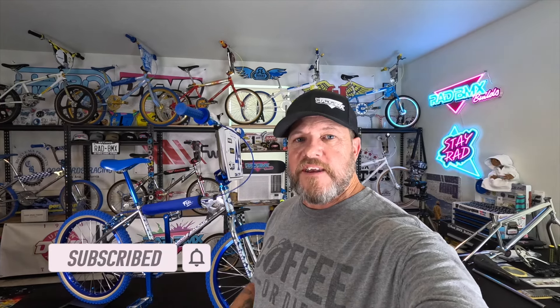Don't forget September 20th through the 22nd, the BMX Hall of Fame event in Tulsa, Oklahoma. If you're able to make it over there, please come over and say hello. I love seeing you guys hanging out, talking, getting a photo, whatever you want to do — maybe you'll end up in the next YouTube video. Thanks again for watching this one, and as always, stay rad.